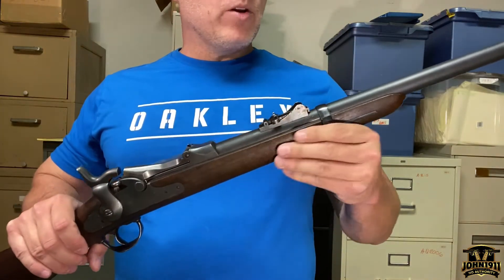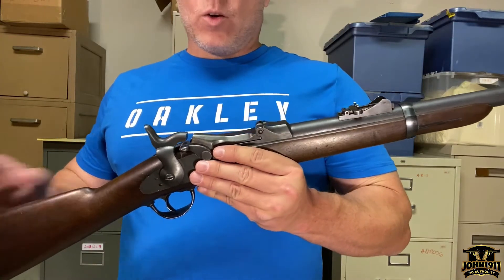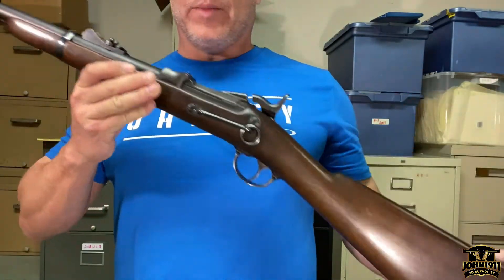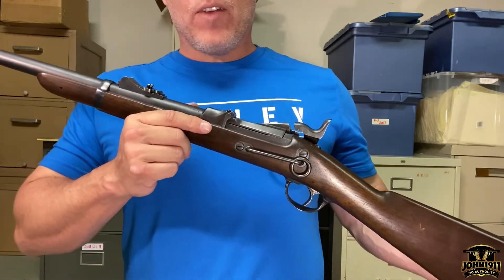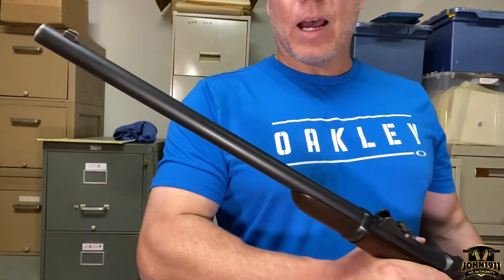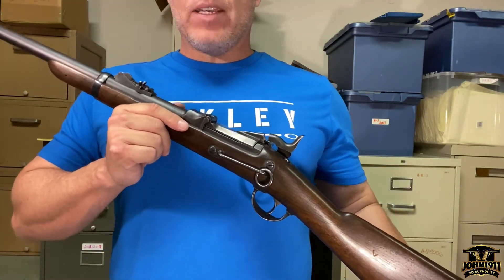Welcome back to the Secondhand Showcase, coming at you from Calvary Carbine Shooter Supply in southern Ohio. I don't think I've ever actually handled a real one of these and I'm a little nervous about it, because there aren't too many of them. What we have here is an 1873 Springfield Trapdoor, and this one is a cavalry carbine, manufactured in roughly 1879, chambered in 45-70.